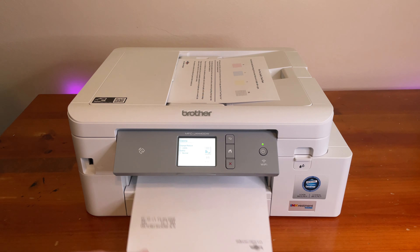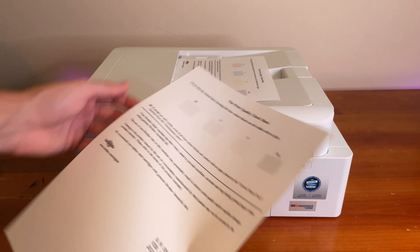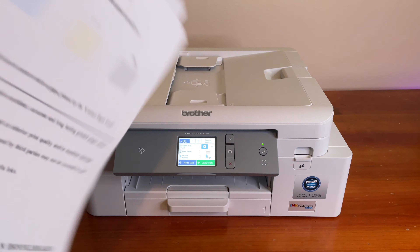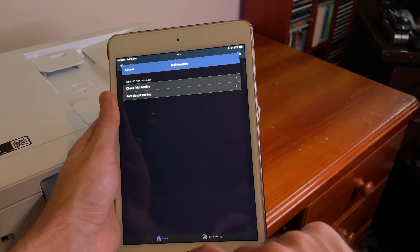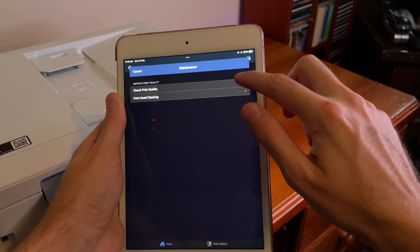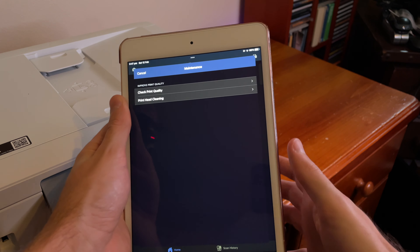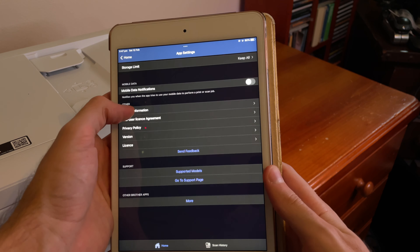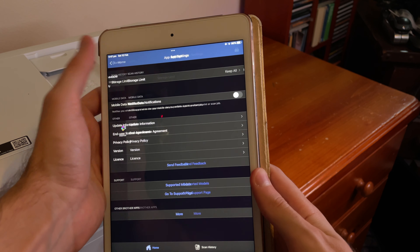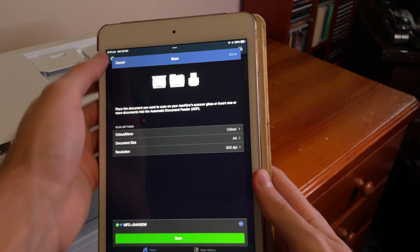The tray has a paper capacity of up to 150 sheets. Overall, it's just done its job really well. The one thing I wanted was a reliable printer that could connect wirelessly so I could print, scan, copy, and save to the cloud. Being able to scan and save directly to the cloud rather than going to a USB was really exciting. You can even use your phone to take photos and photocopy them. It's a really good and intuitive app overall.